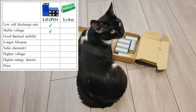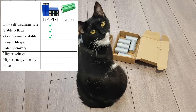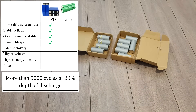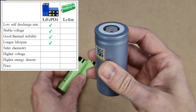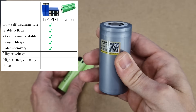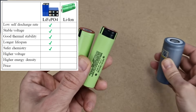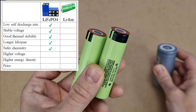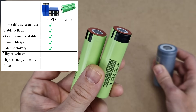Other advantages include good thermal stability — they can handle higher temperatures with minimal degradation — a longer lifespan, and very importantly, the lithium iron phosphate chemistry is much safer. In case of a short circuit or other extreme conditions, lithium ion and lithium polymer batteries are much more likely to catch fire.